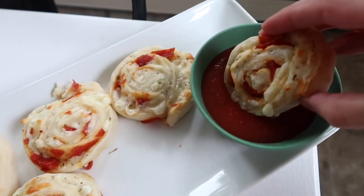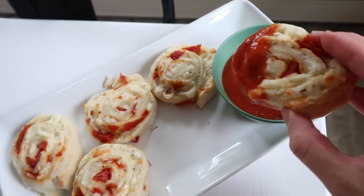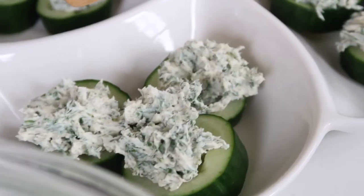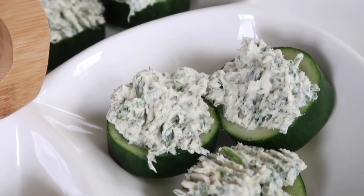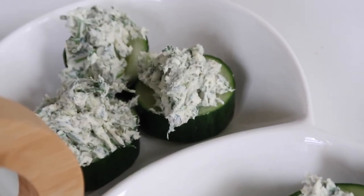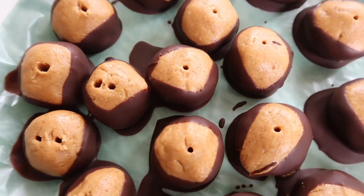If you're new here, I'd love it if you subscribe to my channel — I put out lots of cooking inspiration videos. If you want to leave me a comment below, that always helps me out. Don't forget to give this video a like, and I will see you guys in my next video.